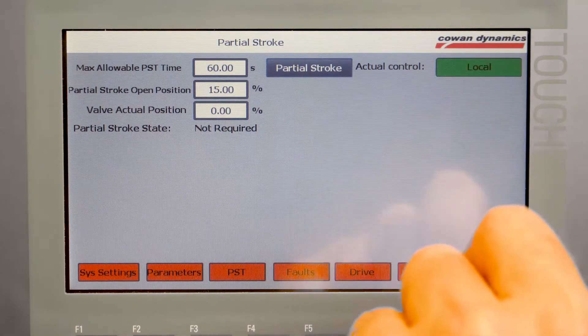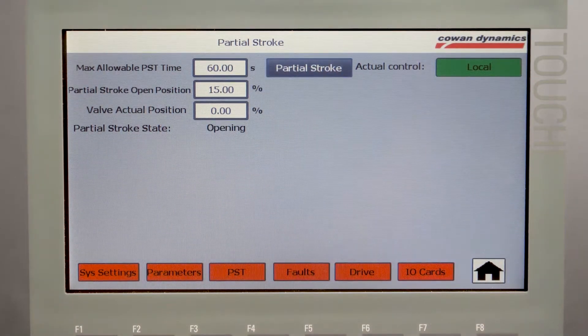Our touch screen user interface is easy to navigate. Features like partial stroke testing can be easily accessed and modified to suit your application.